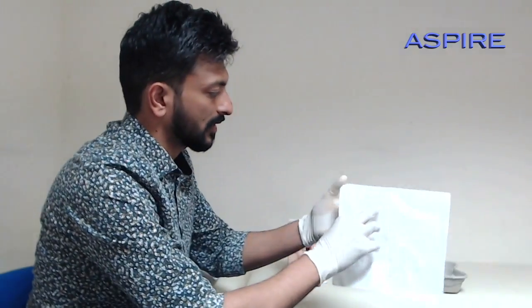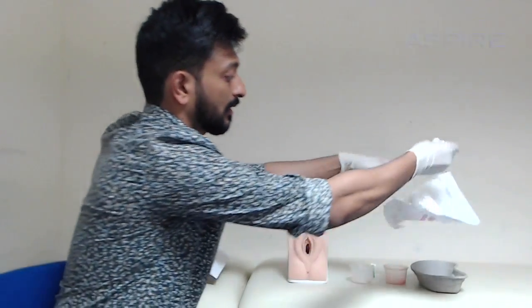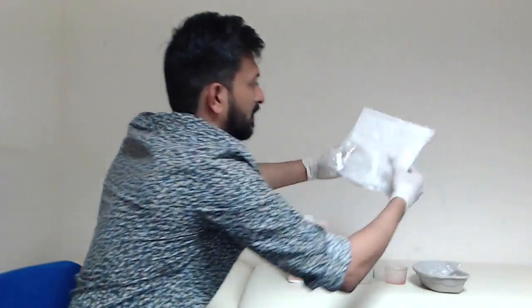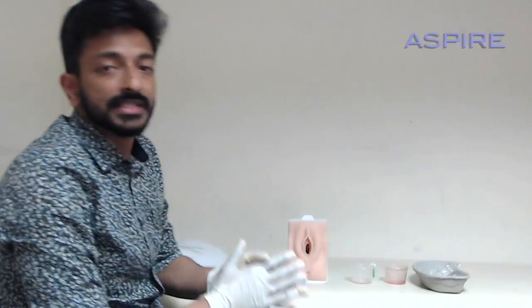You will be getting gloves and a new speculum, so you can open it and drop it in the tray, then throw the packaging in the waste bin.